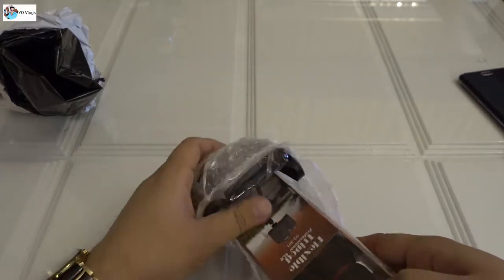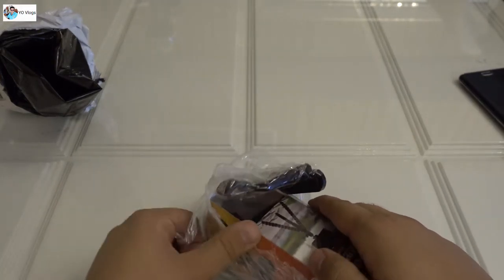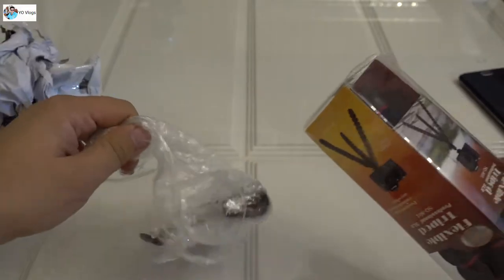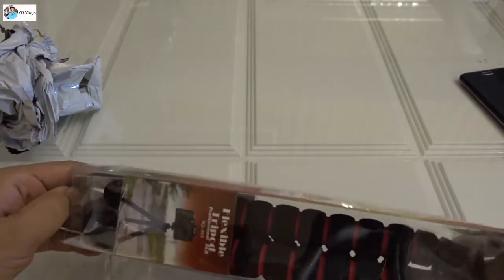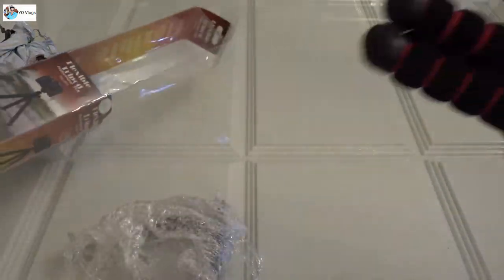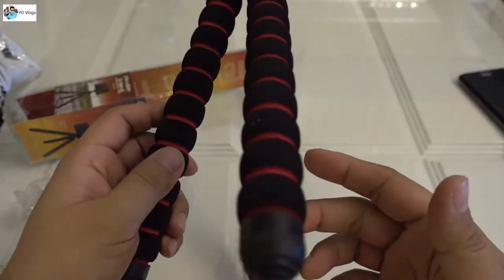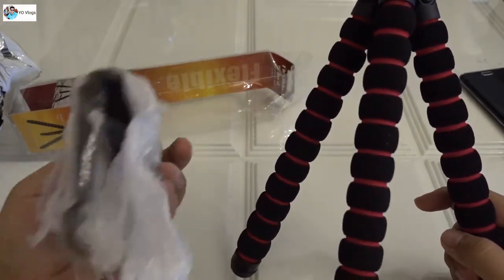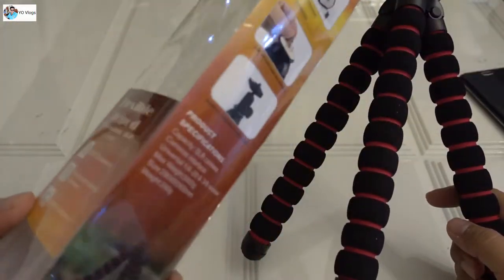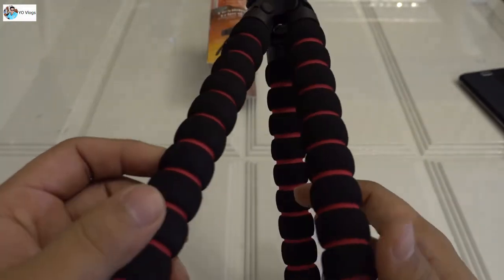This is very strong packing. Oh my god, this is seriously strong - too much strong. Finally this thing is in my hand, wow! So what are these things? Maybe some accessories. Let me get rid of this box, and now you can see this stand, wow.